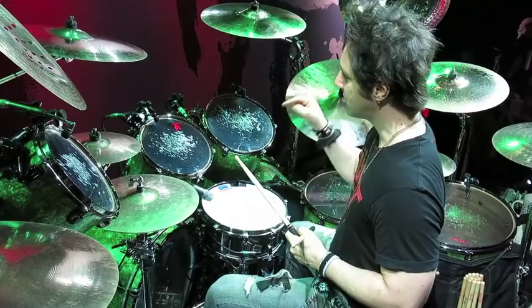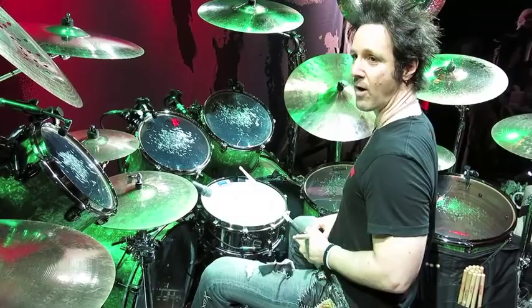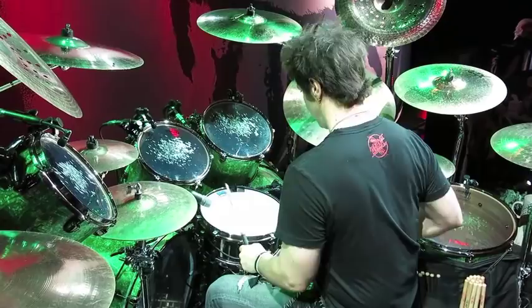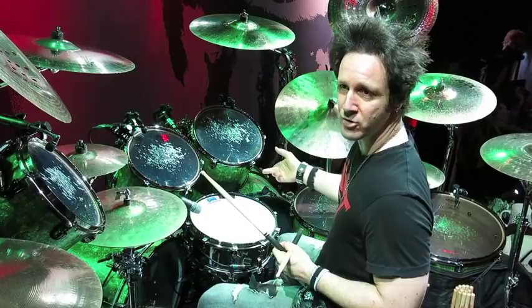Four notes. We've got right, left, right foot — snare, rack tom, floor tom, bass drop. Simple as that. Right, left, right foot. Notice how I'm playing every note really loud. In a hard rock situation, you really want all those notes to translate. You want the audience to hear every note. The snare drum is a rim shot.